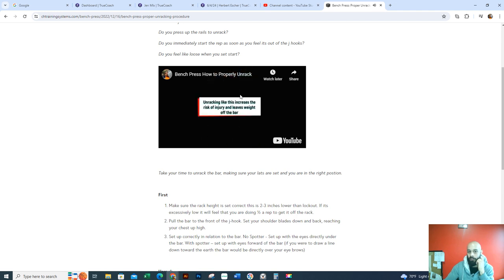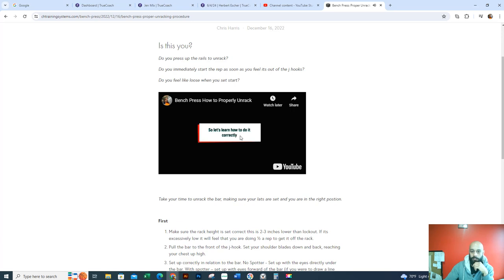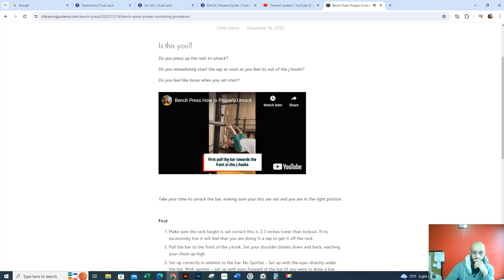It should move right off the front of the J hooks. You pull the bar down to the front of the J hooks, and then you're going to create tension downwards with the lats. While creating tension, it should glide off of the J hooks — it should just glide right off the J hooks. I'll send that article to you, read it over. I'd like to have a discussion about it.